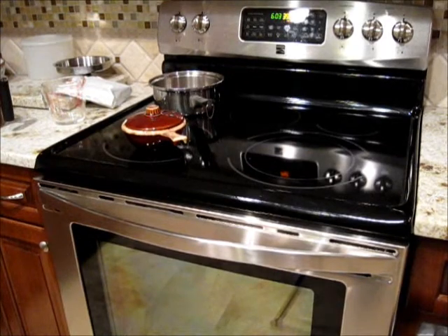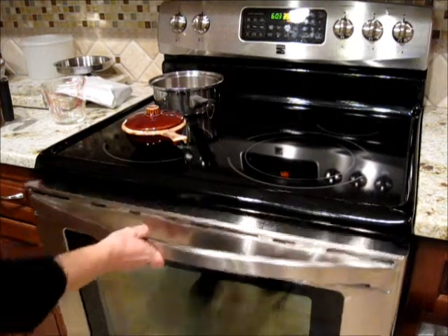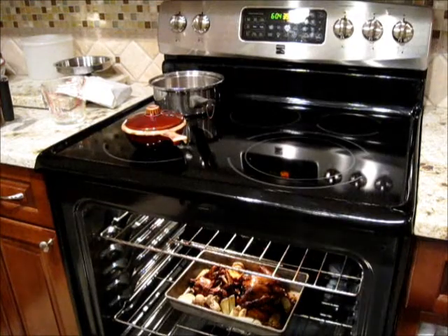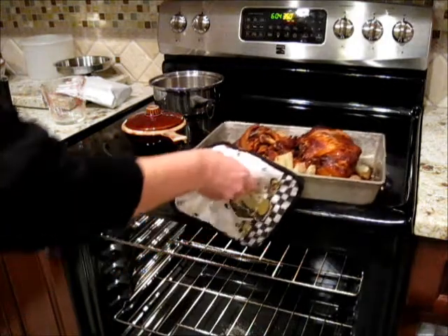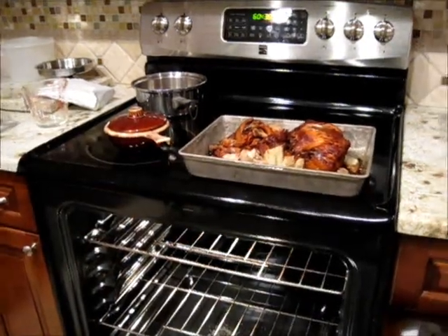Now our chicken is ready to come out — it smells delicious. Quick and easy meal, here it is, ready to eat. And boy, does that look good.